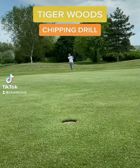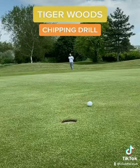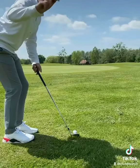This is one of the best and easiest drills for chipping and confidence — it's a game changer. You may have seen tall players do this in practice, like Tiger Woods, but why?